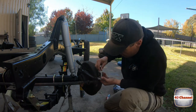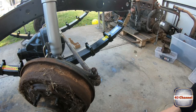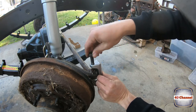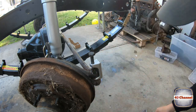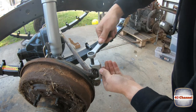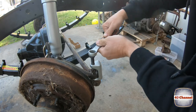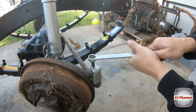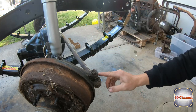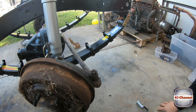A nice little trick: just screw the nut on so it's only on a few threads — that way it'll stop the tool from slipping out and stop damaging any of the threads on top. It'll also stop the whole assembly from flying down and crashing into the ground. Then just take the nut off and take the tie rod off.